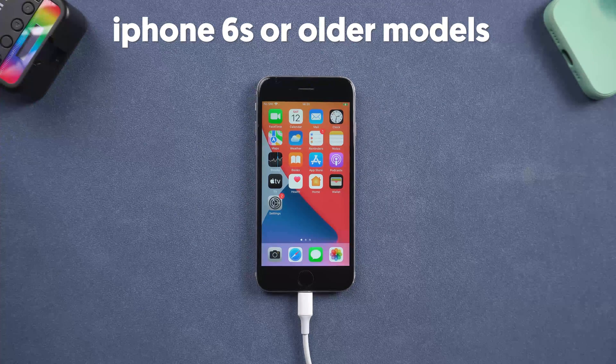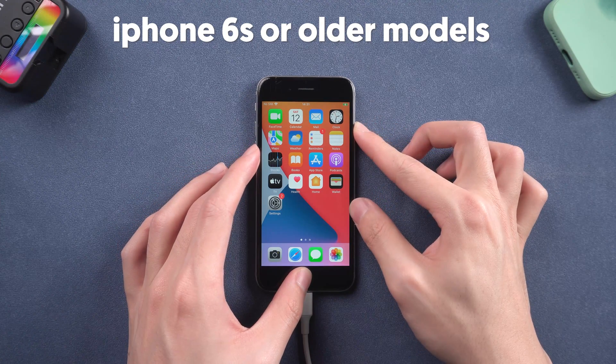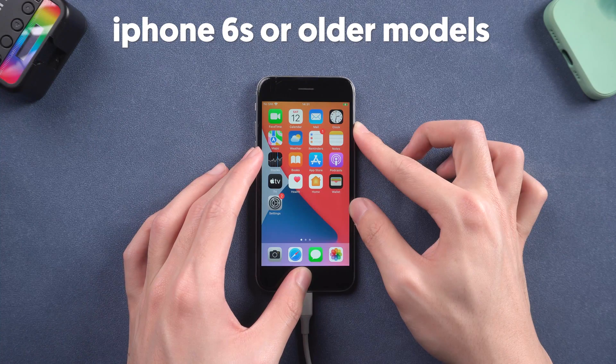For iPhone 6 or older models, press the home button and power button at the same time, and keep pressing until the support interface shows up.